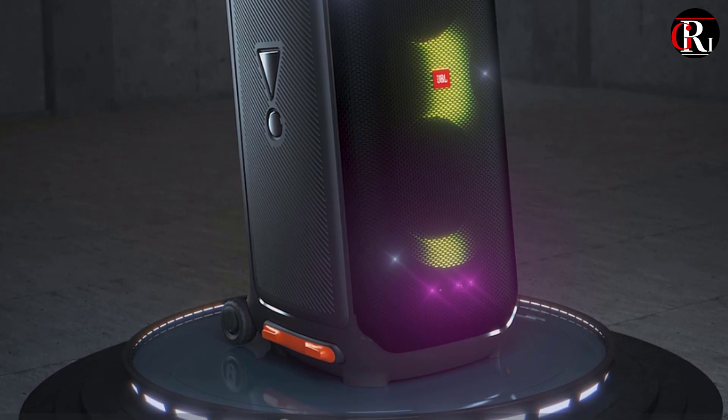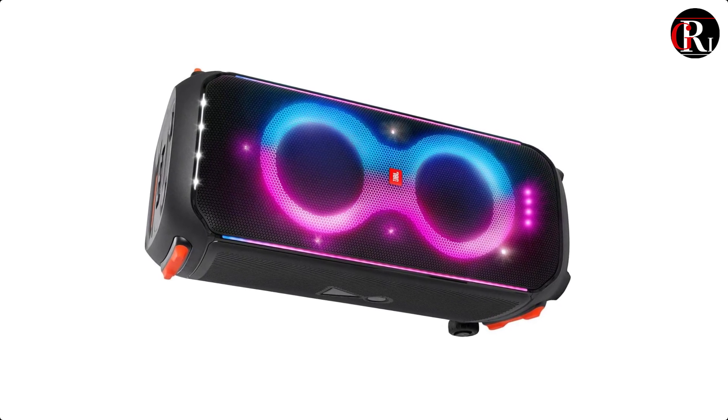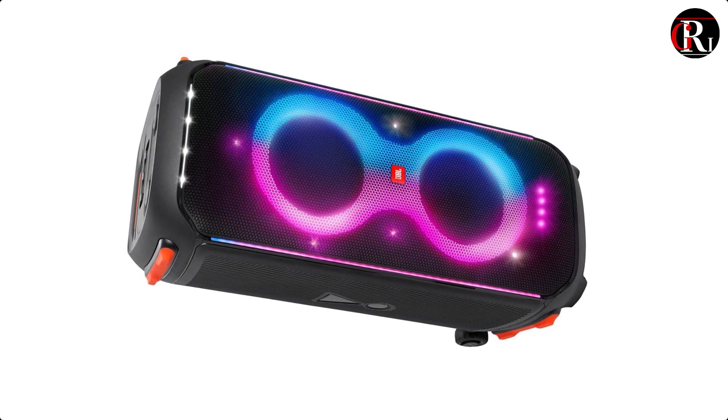It also has USB and 3.5mm AUX inputs, as well as a microphone and guitar input, making it ideal for karaoke sessions or impromptu jam sessions.